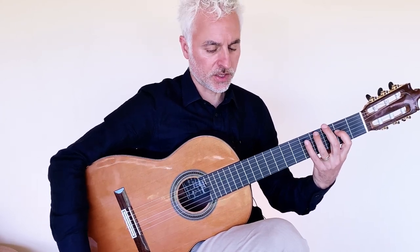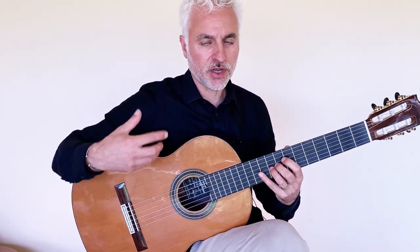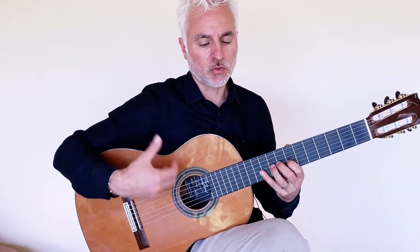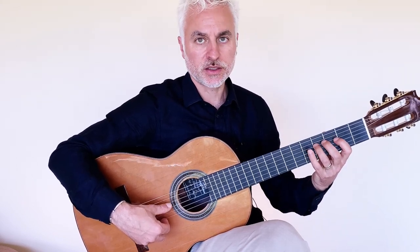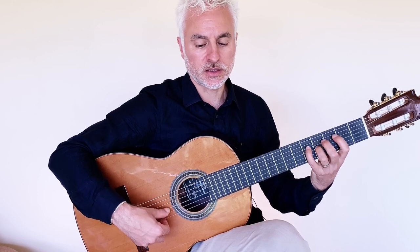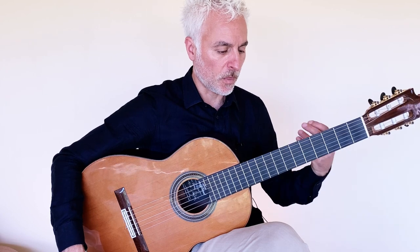You might notice that I've got this 3-3-2 rhythm, and in your head you want to be thinking 1-2-3, 1-2-3, 1-2-1-2-3. So that would be the first thing I'd be working on — getting that rhythm of the melody nice and tight.